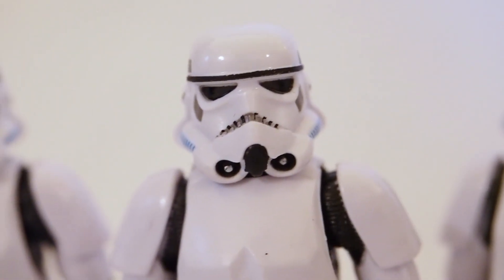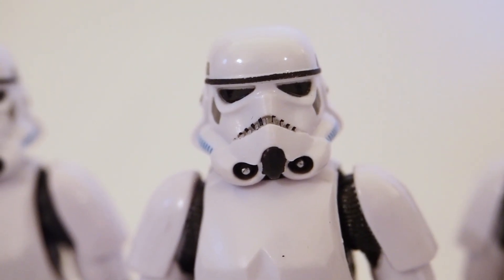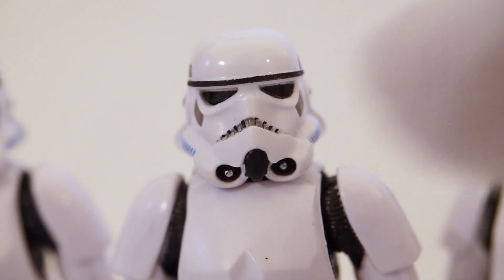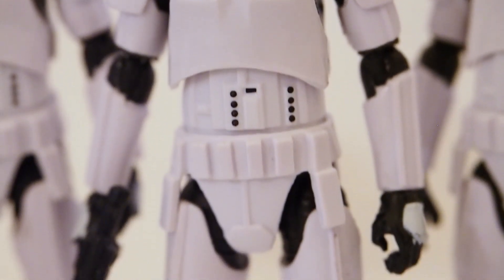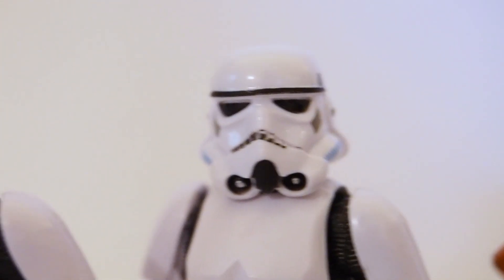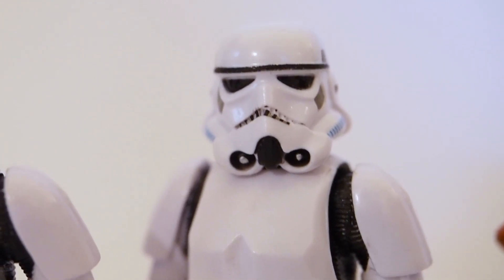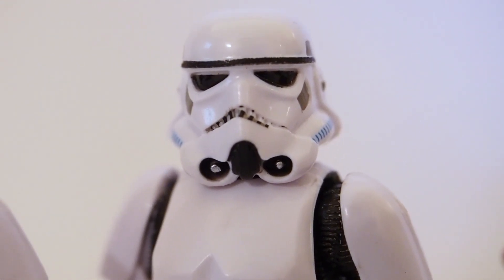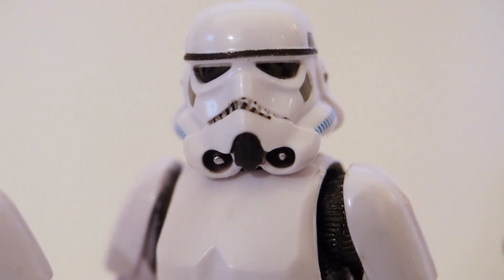The third one is still okay — you can see some of the mouth section blacks are a little off-center and missing towards one corner, but the brow line and eyes are fine and the body looks okay. Then here's the fourth one — the mouth is off quite a bit, the little black dots are almost non-existent towards the edge and it's just off-center.